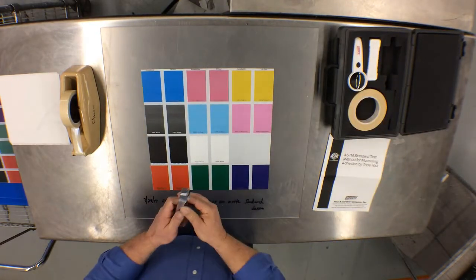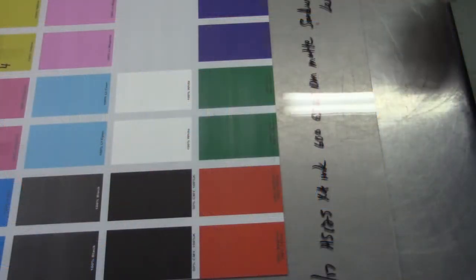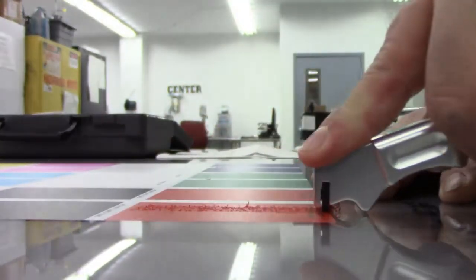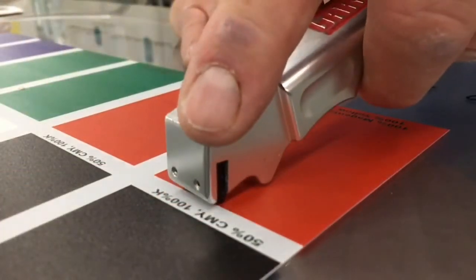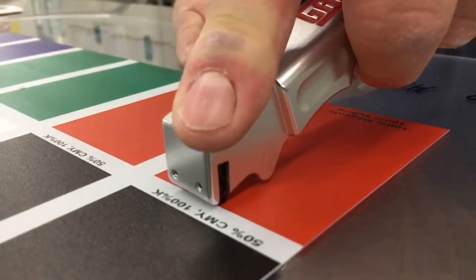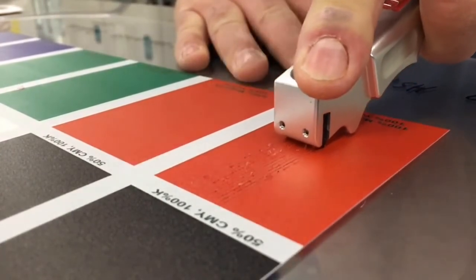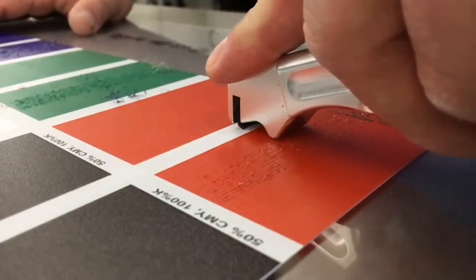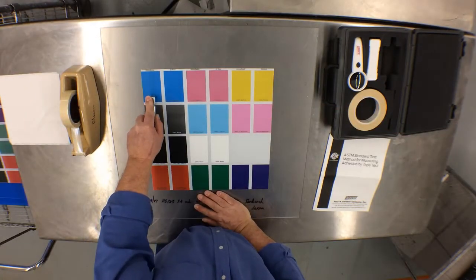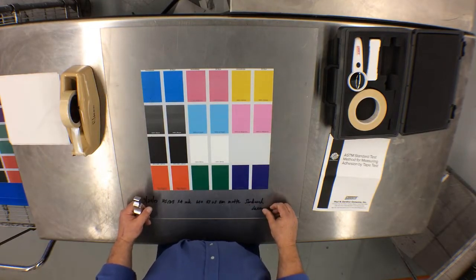Now that we've reviewed the equipment and the method we will use for UV ink adhesion testing, we are going to take this printed sample and, utilizing the blade holder, make two cuts on each one of these color blocks. The first cut will be made while holding the blade handle flat against the surface of the material and dragging towards us. The second cut will be made 90 degrees off from the first cut. Once the bi-directional cuts are complete, you should create a block with 100 small squares inside the block.